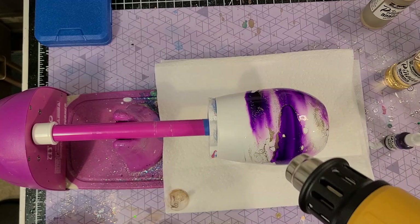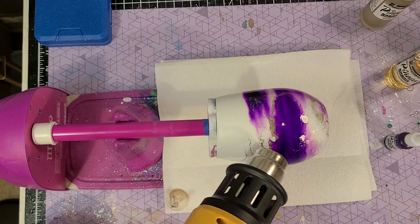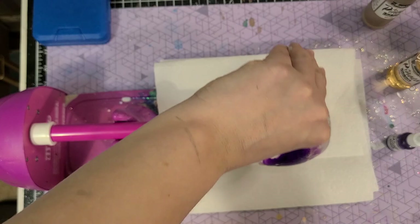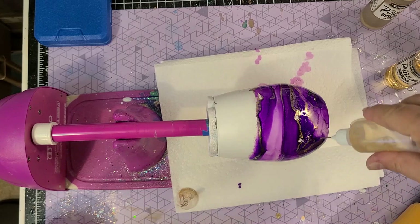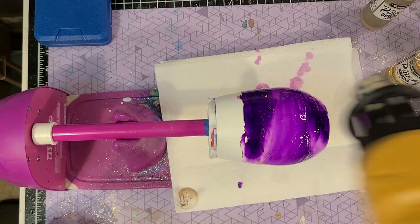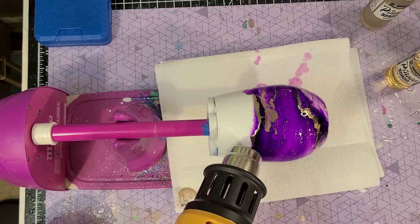You're going to do the exact same technique, but you will have more working time with the extender. Just like before, you can add more extender, you can add more ink, and totally build layers on your inks until you get where you want. Again, you really want to have paper towel underneath because these do drip and you don't want it to get all over a nice surface. Just play with it until it looks how you want.